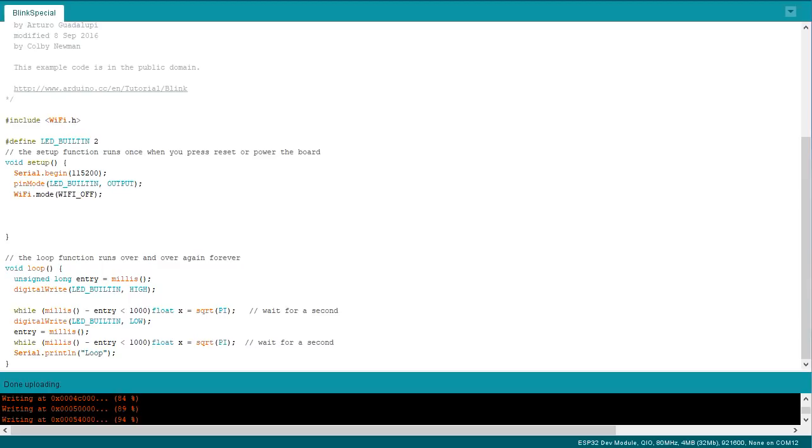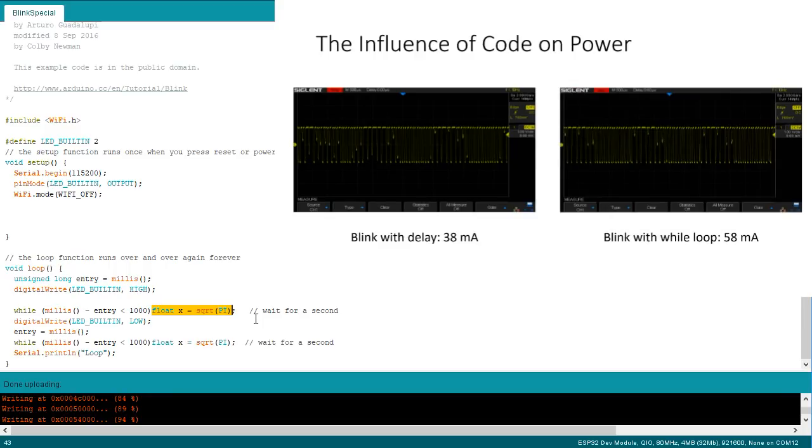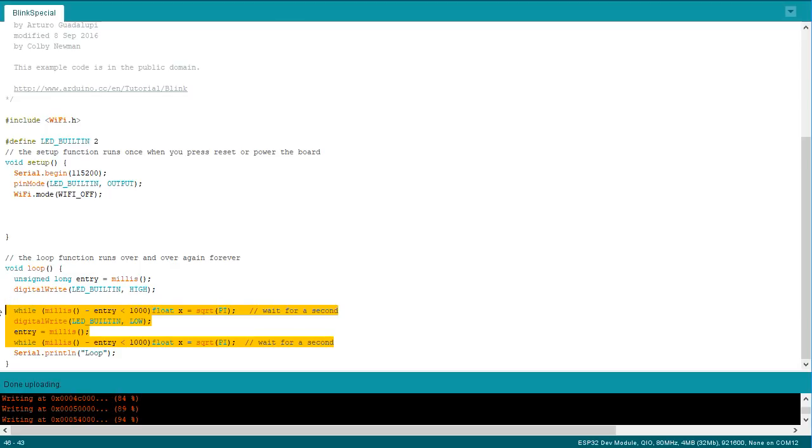Now we can change the sketch slightly. Instead of a delay, I include a while loop with some number crunching to keep the CPU busy. Now it consumes 58mA. Did you notice? We don't need the yield command anymore — the ESP32 does not crash, because of its two cores. Good to know.